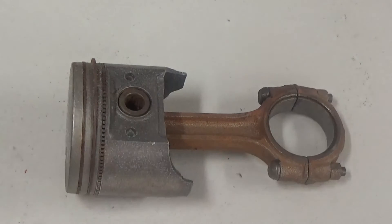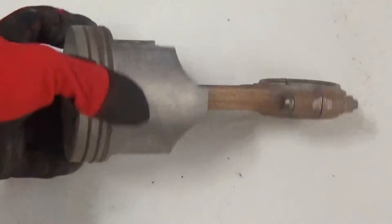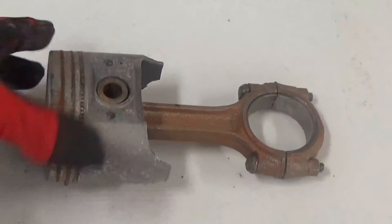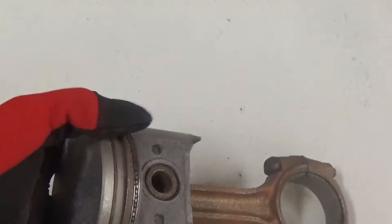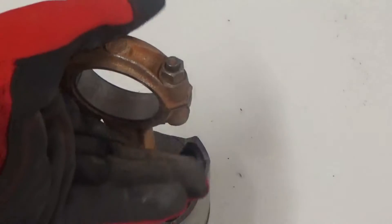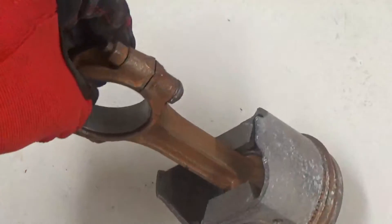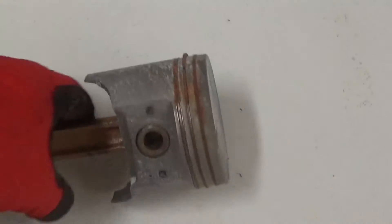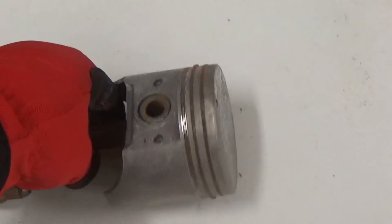Today we're going to show you how to clean a piston. This is an automotive piston — as you can see, it is heavily damaged and it is no good to anyone except us. We're going to clean this piece up. The rings are seized in the landing area, the rod is seized up, it has had water on it at some point in time. We're going to show you how fast and easy it is.